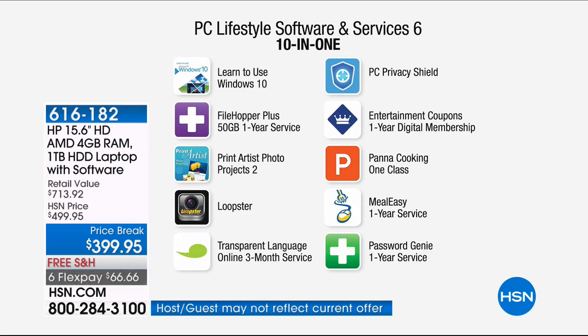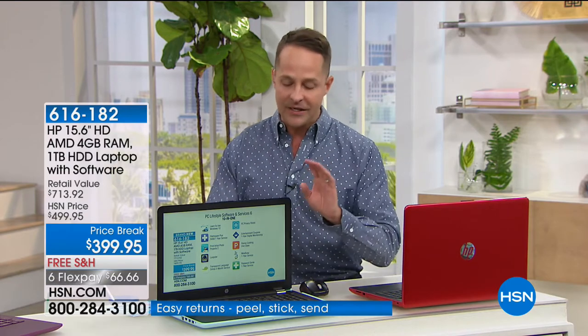Learn how to use Windows 10 with the included tutorial — you'll be a pro. File Hopper Plus is great for saving files offline. Print Artist photo works great with the HP printer. Loopster is great for editing photos and video. Transparent Language, PC Privacy Shield, which works specifically with Viper Advanced Antivirus. Entertainment coupons — a digital entertainment book — plus Panda Cooking Class, Meal Easy, and Password Genie. There's a lot in there, and we've heard a lot in the news about keeping your computer and passwords safe.